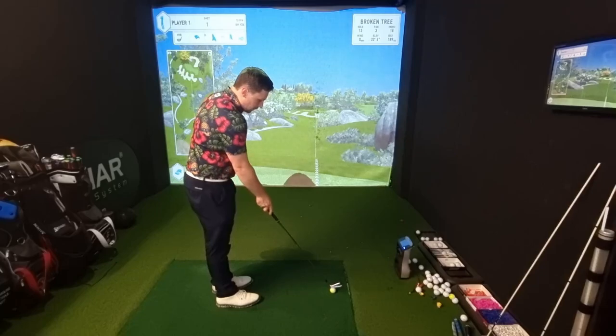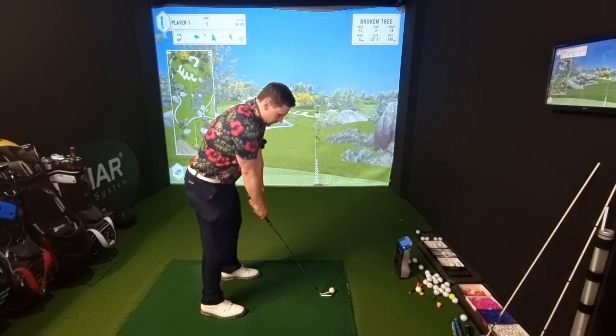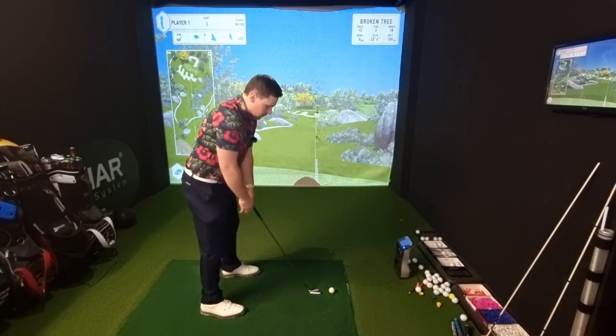I've got a hole here at about seven iron distance. I don't want to hit too many shots with each grip — I don't want to be able to adjust to each grip. I just want to swing it, see what comes out, and then go for the next one.